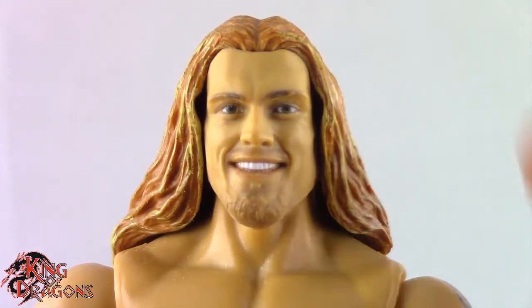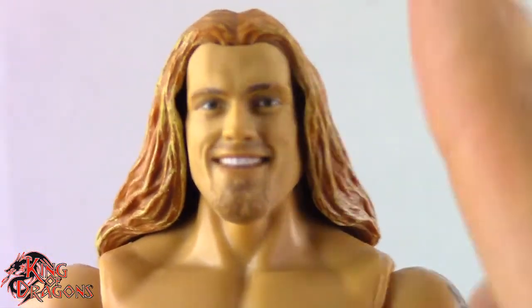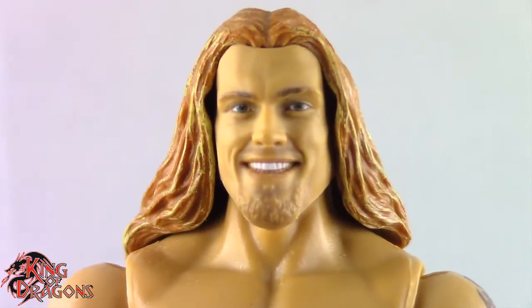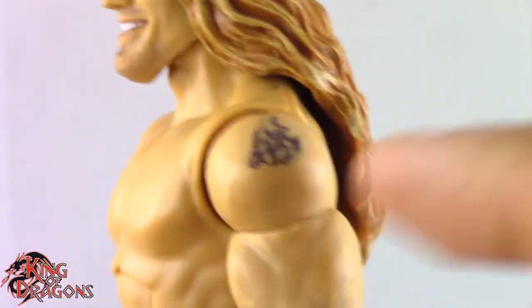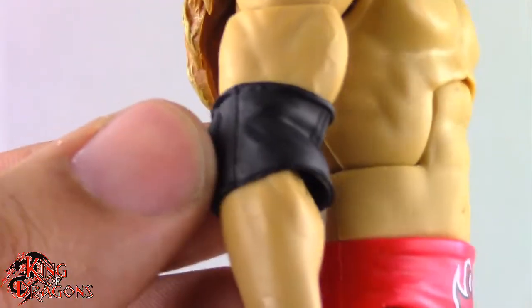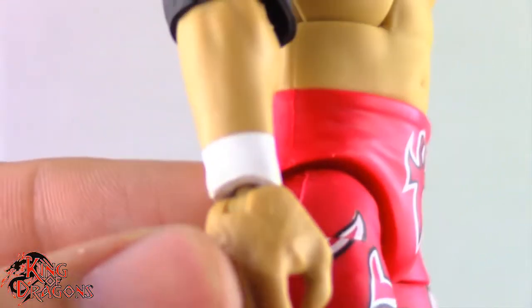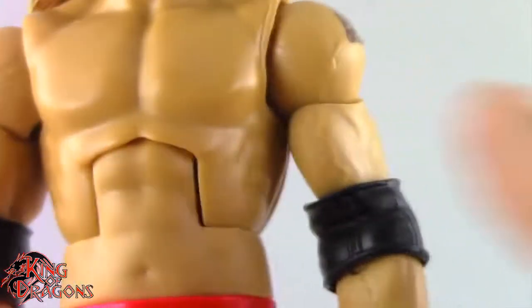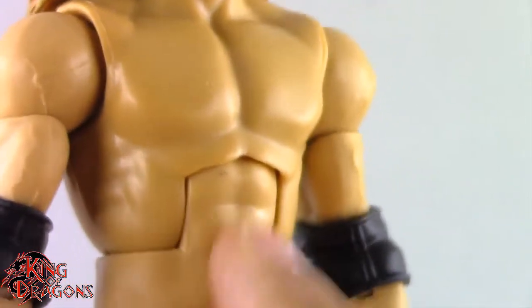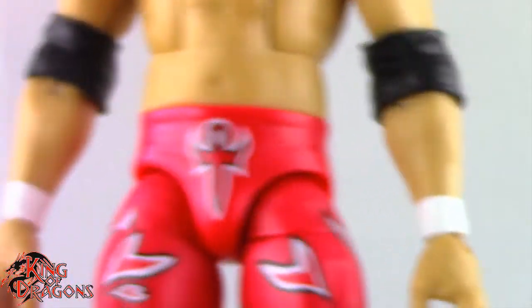Best Edge head sculpt we've seen in a really long time. Really like the long flowing hair like Edge had in the early 2000s — best Edge head ever, at least in terms of what we've gotten so far. As for the rest of the figure, it's pretty much what you'd expect from early 2000s Edge. We have his shoulder tattoo, black elbow pads — the short ones, which I think is accurate. He's sporting white wrist tape, and he's using the generic elite torso, which I'm fine with since Edge wasn't shredded at the time.